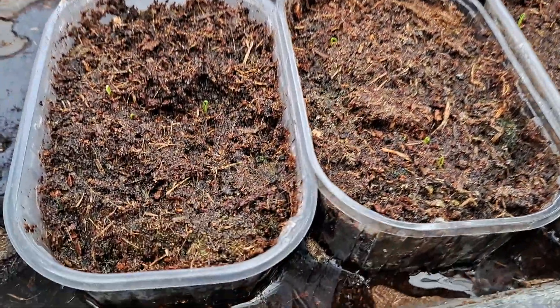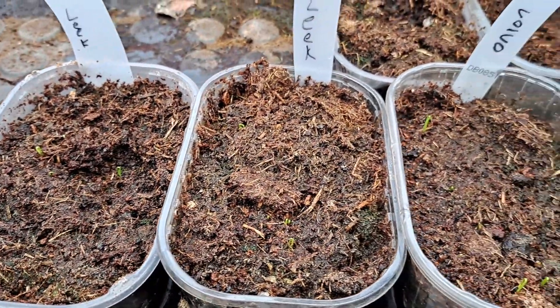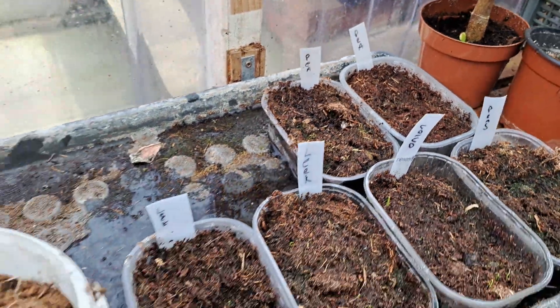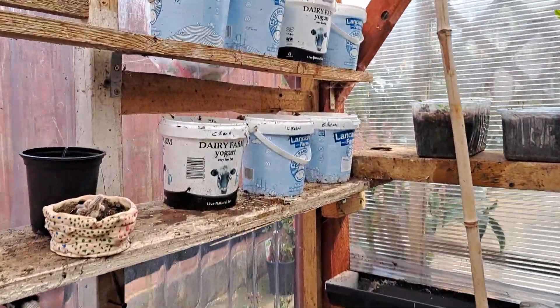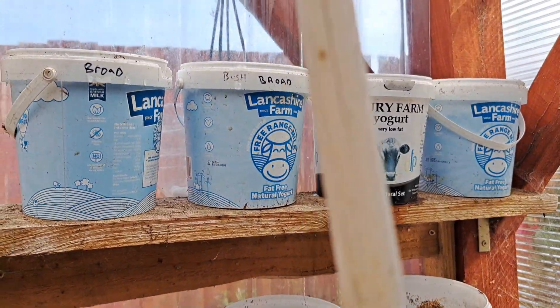Quick update on the small city garden. You can see — if you remember, we planted these — we're getting a bit of seeds now. This is about nine or ten days since planting. Onions, leeks, and peas have not come up yet. I just gave them another water as they looked a bit dry. You can also see the climbing beans here — I've given them a water too.